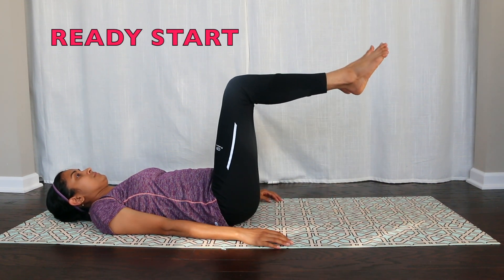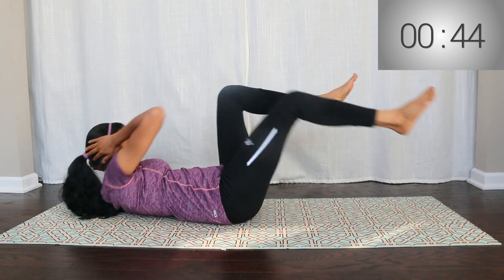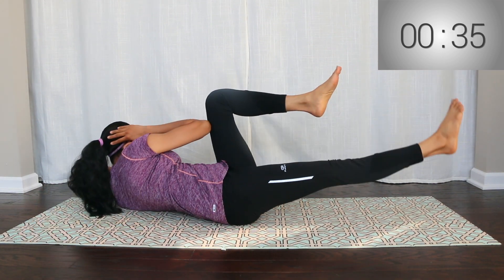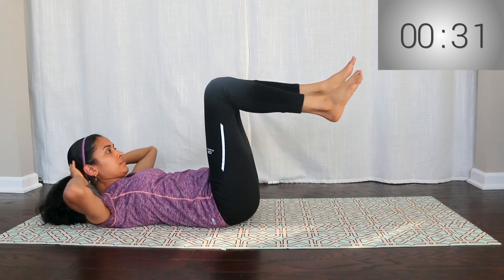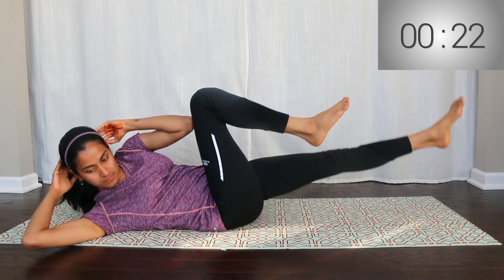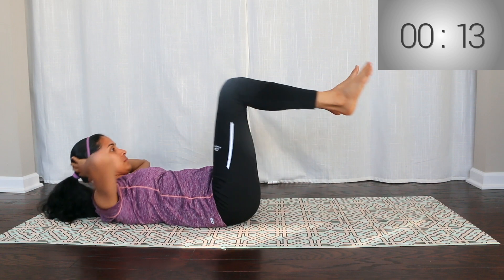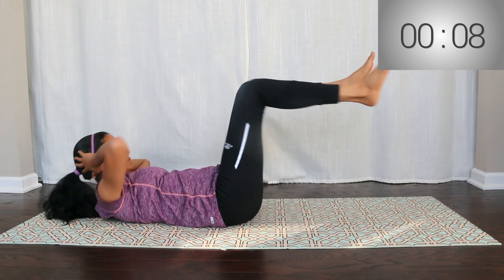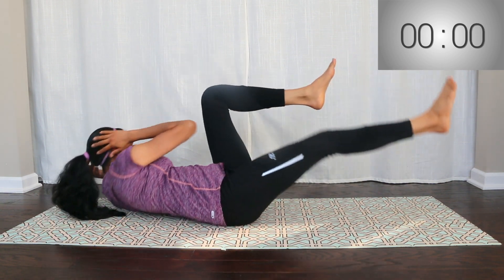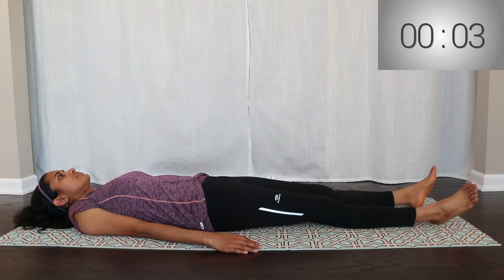Now, the sixth exercise is bicycle crunches. Position your legs at the top with your knees at 90 degrees, keeping your shins parallel to the floor. Lift your shoulders as you bring the opposite knee close to your elbow. Extend the other leg straight and keep your feet close to the floor. Do one repetition for 50 seconds. Keep your chin off your chest.